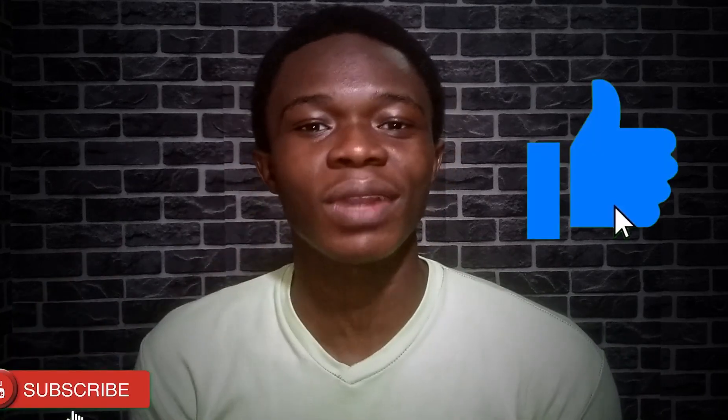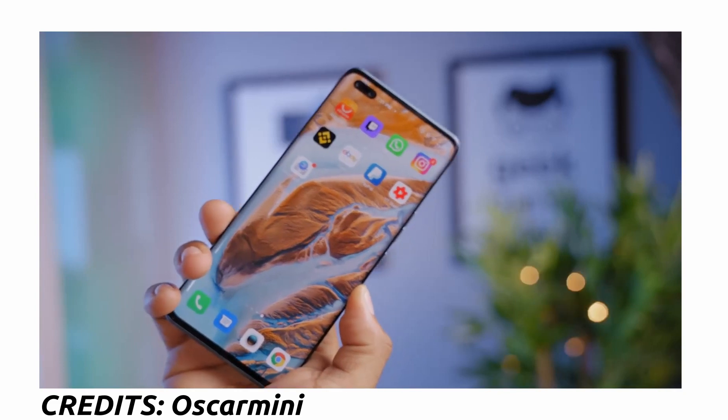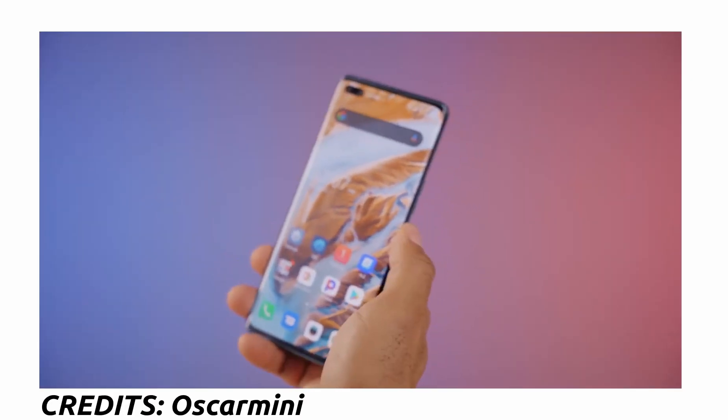It has a 6.7-inch Super AMOLED 1080p 90Hz display, which is awesome. Towards the top left corner of the display, just like the S10 Plus, we see the dual selfie cameras, and just like the S10 Plus, it has an under-display fingerprint sensor.